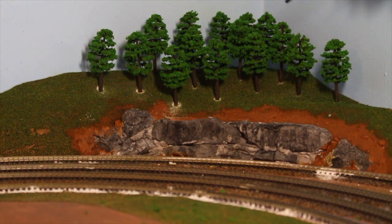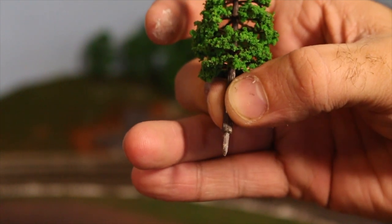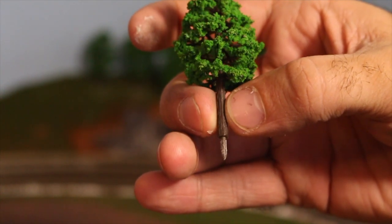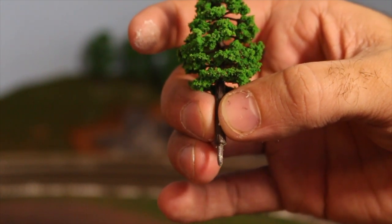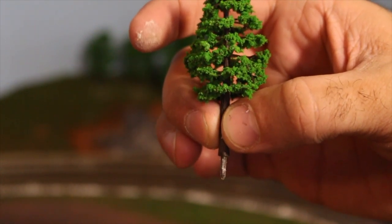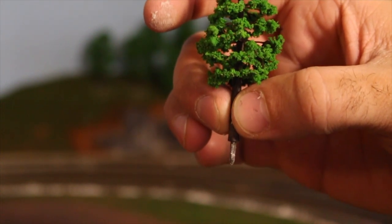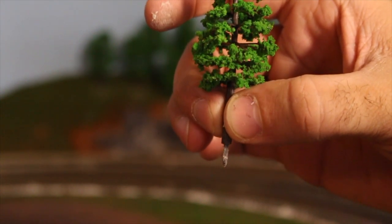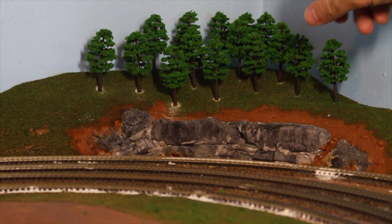You can see back there that I temporarily installed some trees just to see how it looks — turned out really nice. Now this little plastic pin at the bottom of the tree: I took a drill bit just a little bit smaller than that pin and drilled the hole. That way when I push the pin into the ground it's a snug fit and it holds, but this is not a permanent solution — I am going to glue all the trees into place.